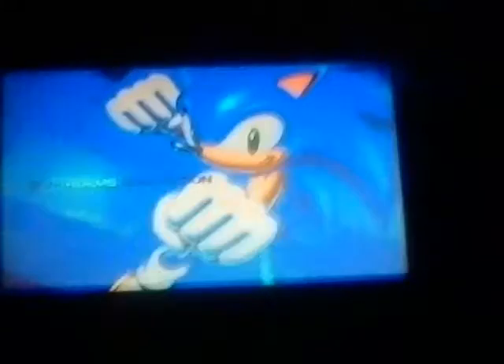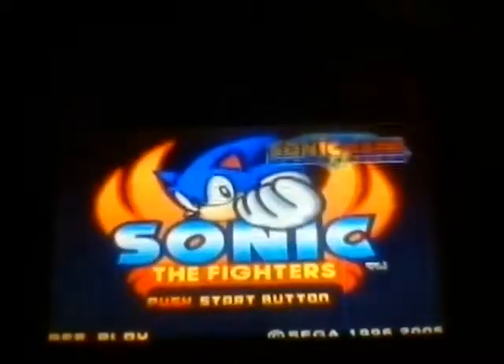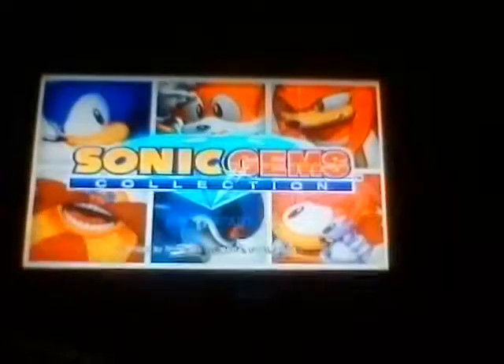So, since I don't really do gameplay videos for actual video games — I like Nintendo GameCube — I decided, why not play a Nintendo GameCube game?